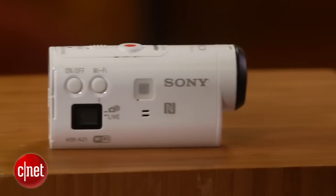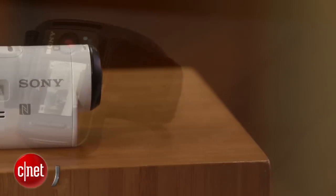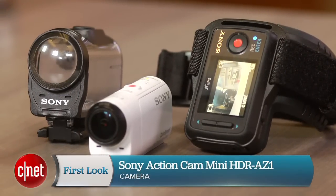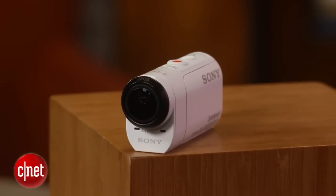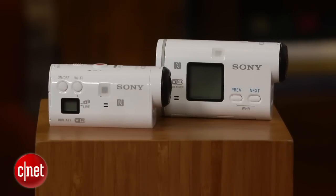Sony got off to a bit of a slow start with its action cam line of POV cameras, but now two years in it seems to have hit its stride with the AS100V and now the AZ1, aka the Action Cam Mini. I'm Josh Goldman with CNET, and like GoPro's Hero 4 Silver, the Action Cam Mini is a step down from Sony's top camera, the AS100V, but has nearly the same performance and capabilities.